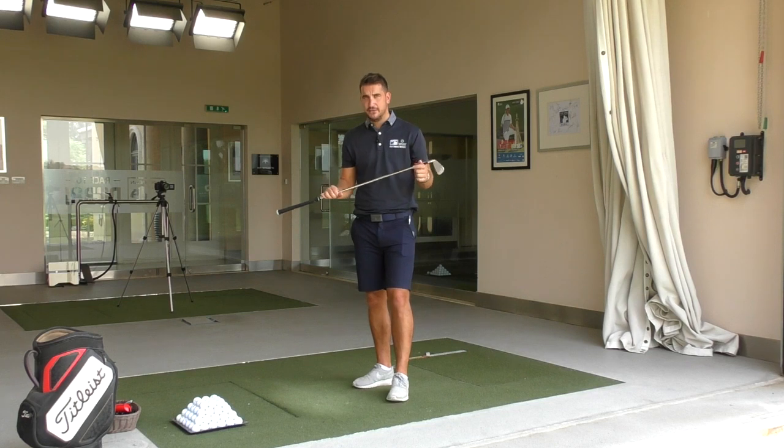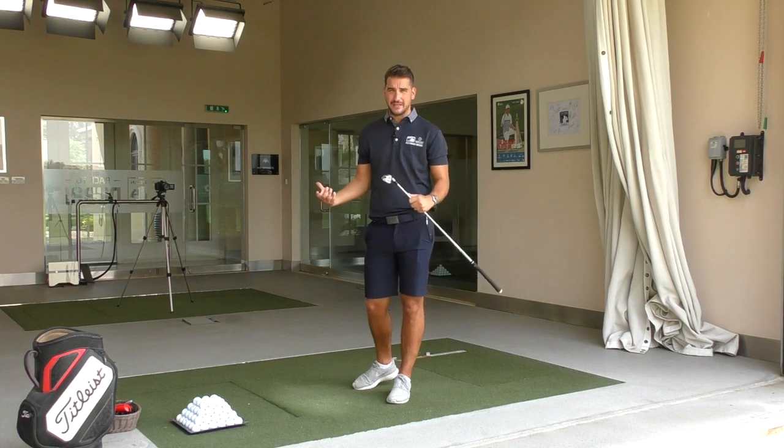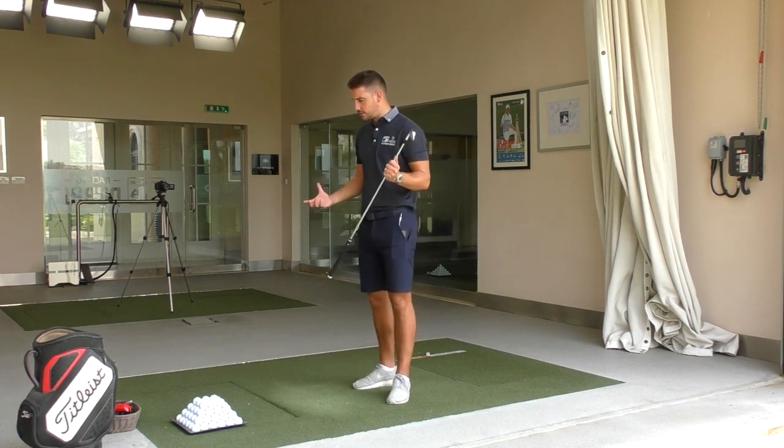The two things that are going to give you that to start with is how you hold the club, how you manage the club face, and also how you stand — therefore how you can turn. So today's video we're talking grip.